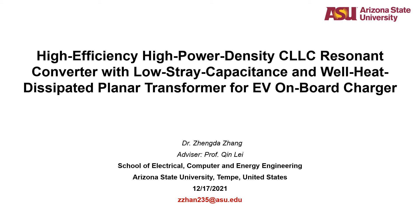Hi everyone. The topic of my presentation today is High-Efficiency, High-Power-Density CLLC Resonant Converter with Low Stray Capacitance and a Well-Heat-Dissipated Planar Transformer for EV On-Board Charger. My name is Zheng Da Zhang, a newly graduated PhD student from Arizona State University, and my advisor is Professor Qin Lei.